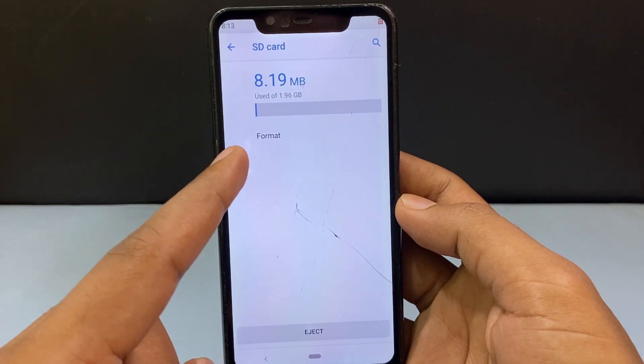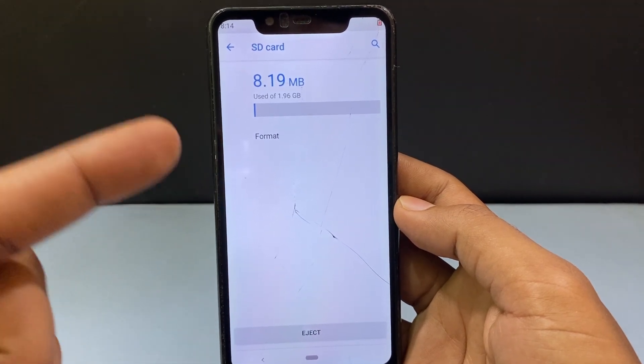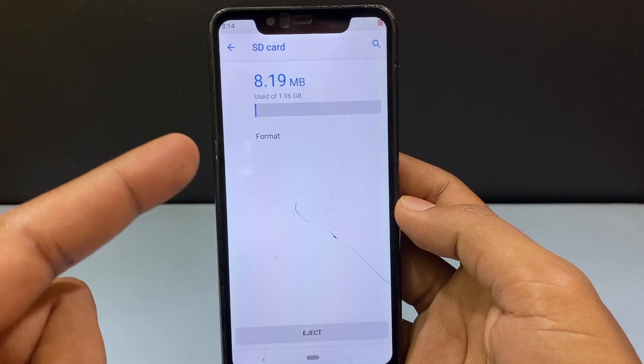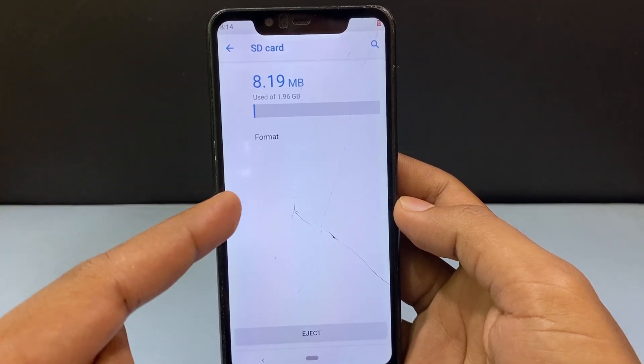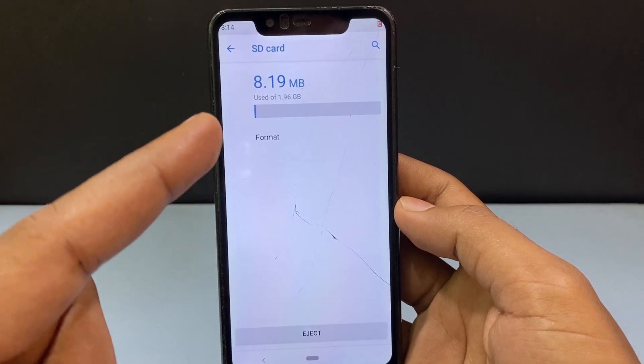Now you can see the option Format. It just differs on different brands — you just need to go to Settings, then Storage, and then SD card or portable storage. Then you have to click that or the three dots, something like that. Then you will see the format option, like this.